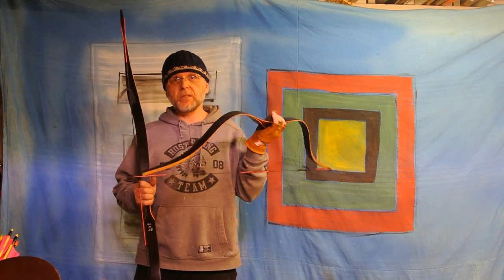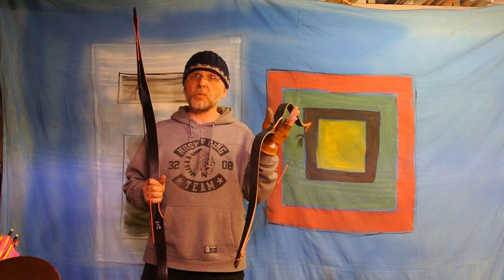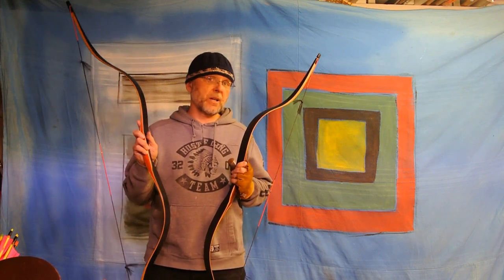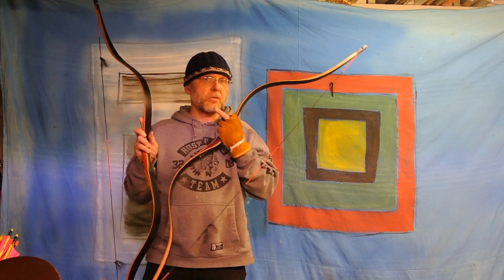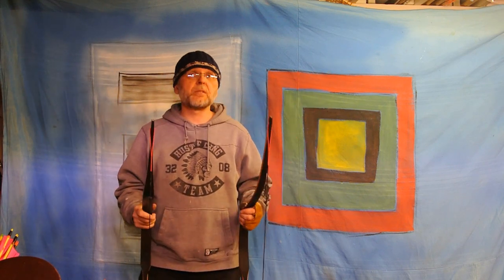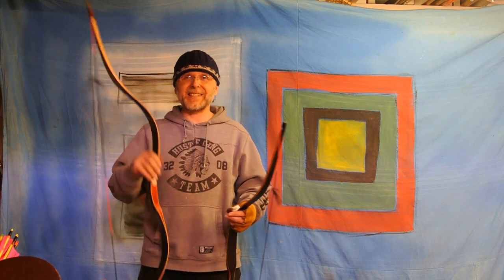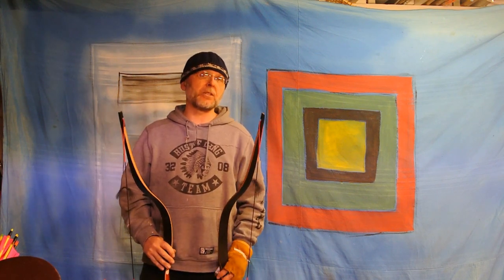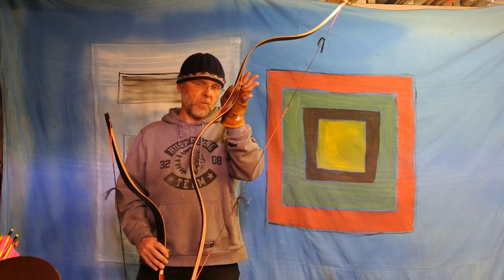This one is 28 pounds on my fingers at 26 inches, which is what my draw is with fingers to my chin. This one is 37 pounds on my fingers to my chin. One arrow is 14.67 grains per pound — that will be on this one — and the other is 14.88 grains per pound on this one.